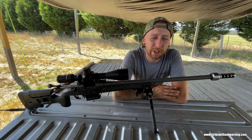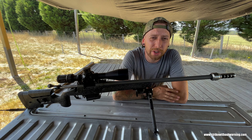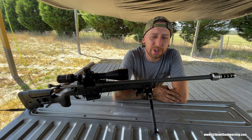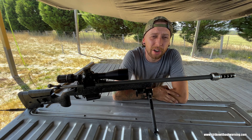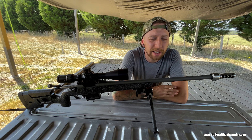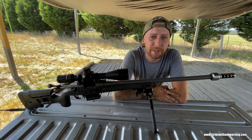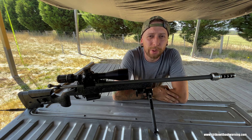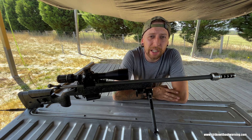We also have a silencer adapter version in development due to demand and requests. If you need to know how to use a tuner, check out our three-part guide on how to use a tuner, or the Sniper's Hide thread — there's tons of information on Sniper's Hide on how to do that.